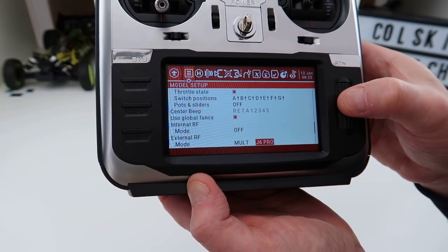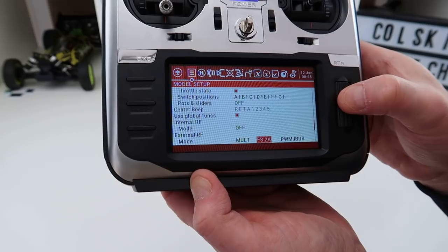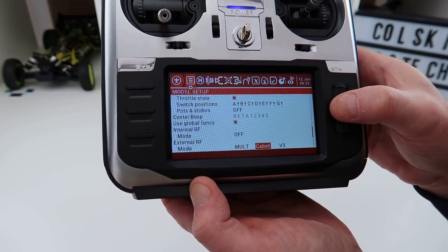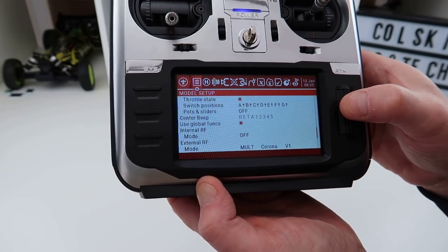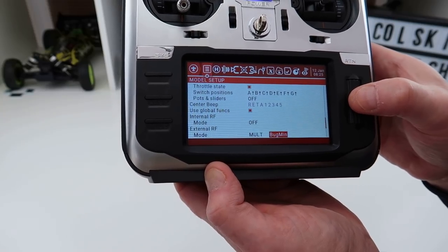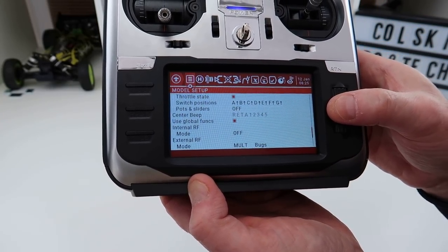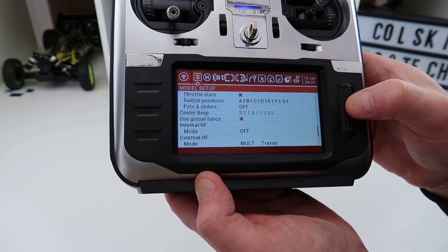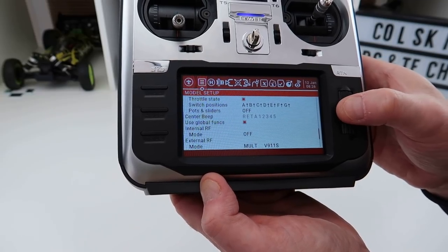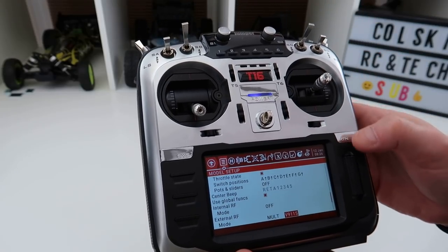It's got a lot of functions on there. The main ones people will want are DSM2, FrSky, FrSky SxR/SFHSS, FlySky, and Futaba. But it's also got the Bugs — the Bugs Mini and the other Bugs variants — so it really does cover an almost infinite number of protocols.